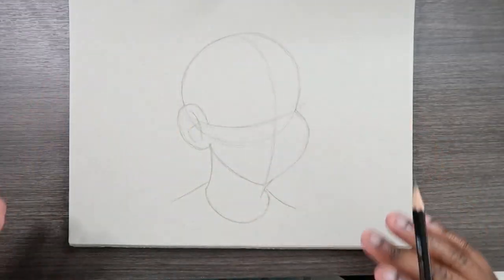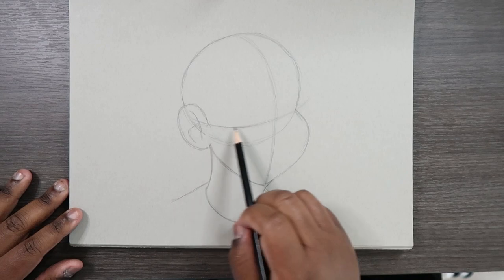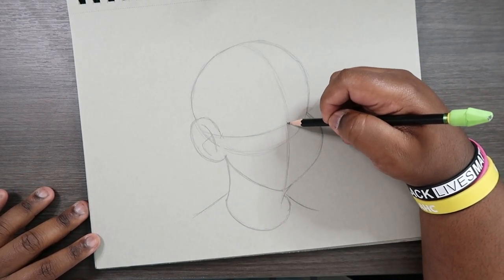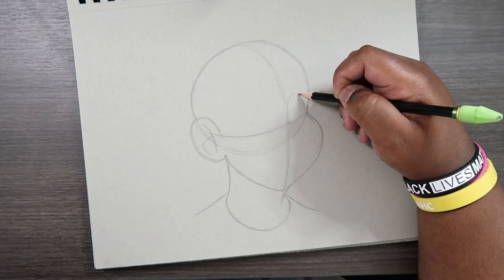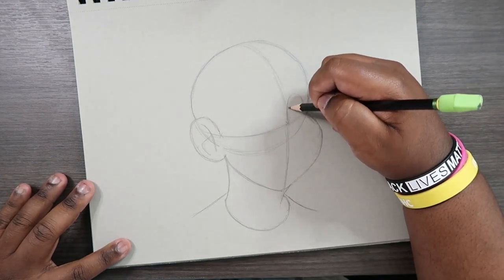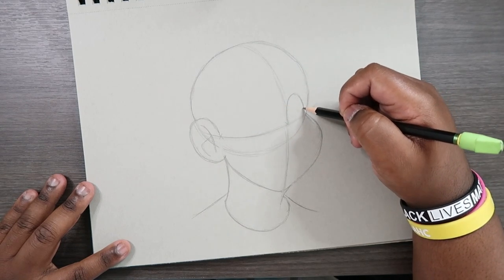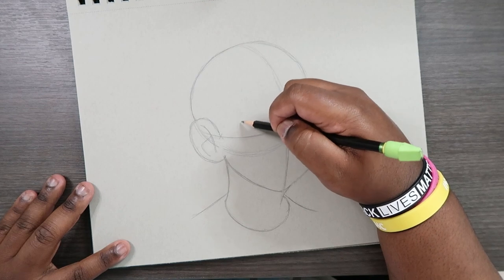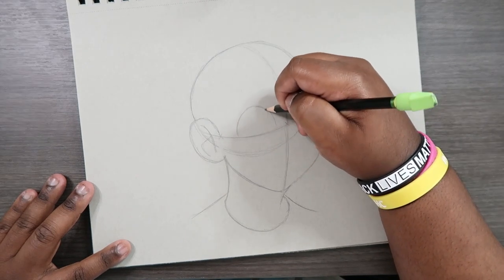Now let's begin to draw everything that's on the face, starting with the eyes. I have a specific style for drawing eyes — you can do the same thing or use your own style, even an anime style if you want. However you draw eyes, they're going to lie on this horizontal guideline that we drew earlier. I'm going to start right here where these two lines intersect and draw one eye — that's going to be the one on the left, the one we're not going to see much of because this face is at a three-quarter view. The other one will be a little bit larger than this one.